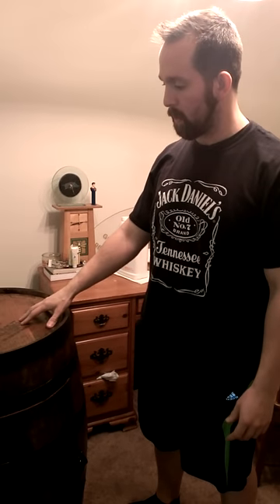Here's a video of my finished product. I got this barrel from Jim Beam, stained it, all the good stuff, and cut a door out of it.